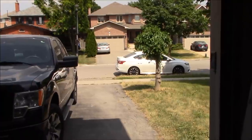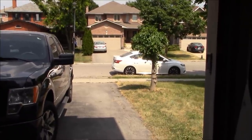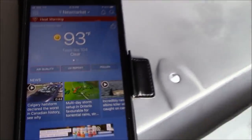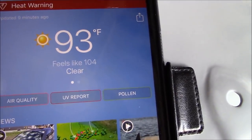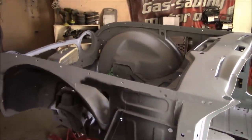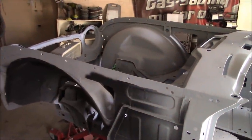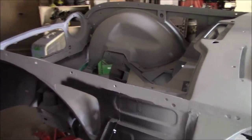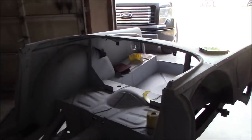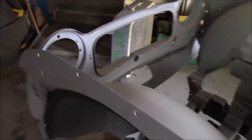Thursday July the 9th and it is a scorcher — currently at 93 Fahrenheit, feels like 104 Fahrenheit with the humidity. Not a good day to be in the garage doing any sanding or painting. I don't think the paint would get out of the gun before it dried anyway. So no updates for today and probably for the foreseeable future.